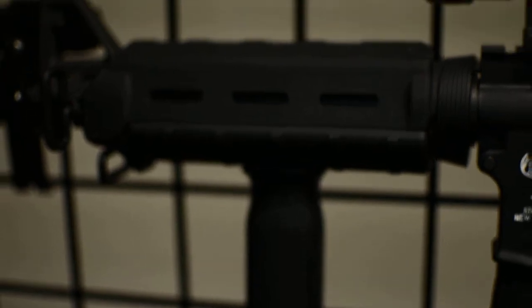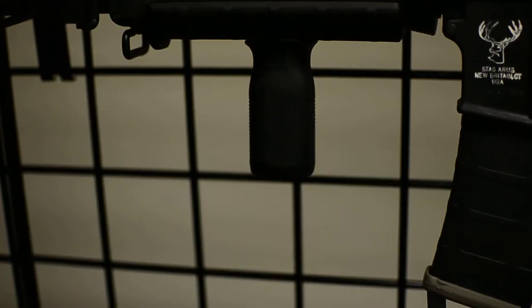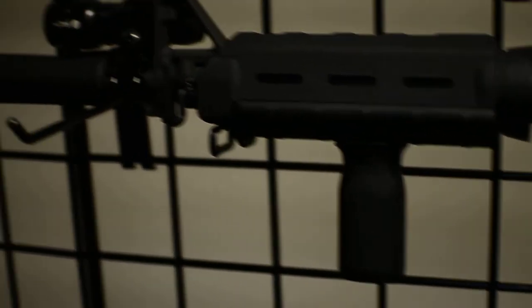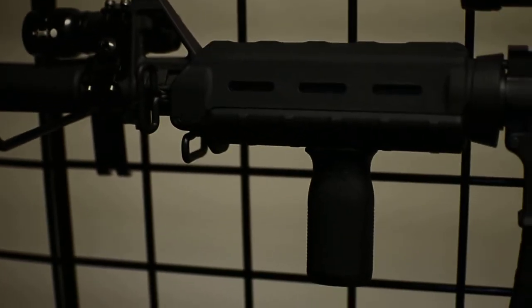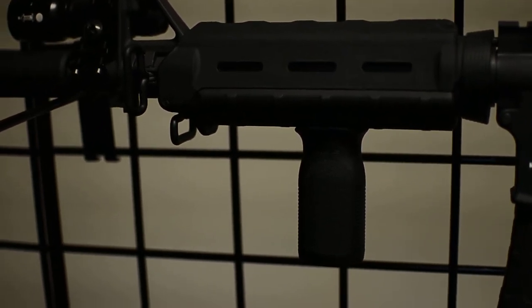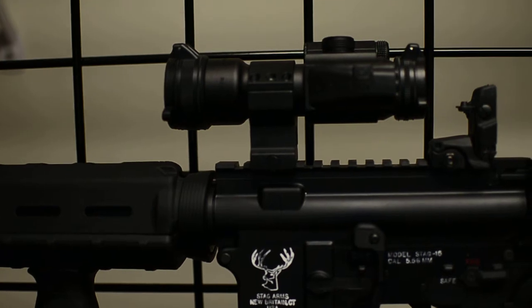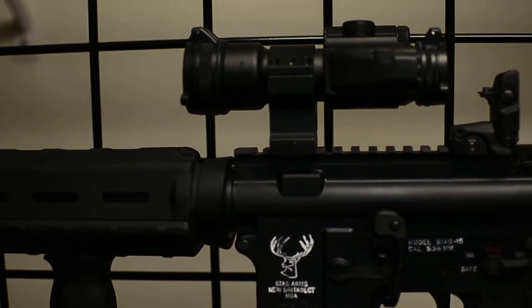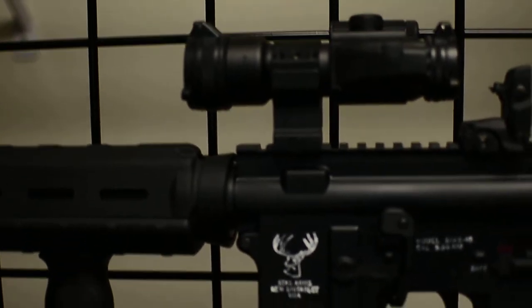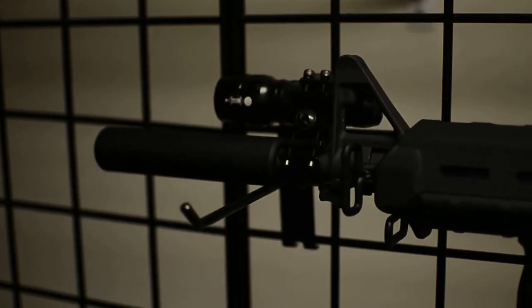Another new addition was the Magpul handguards — that's the MOE handguard and the MOE foregrip. Love it, more tactical, a lot better. If you guys saw my recent videos, this used to have a bipod with the stock handguards and a three-to-nine power Nikon 223 bullet drop compensator scope — sold that and then purchased this.